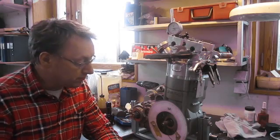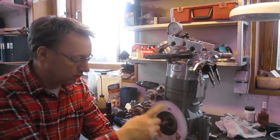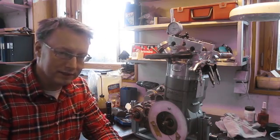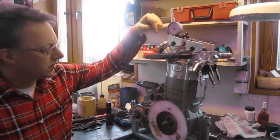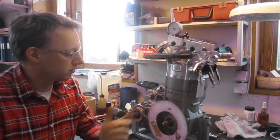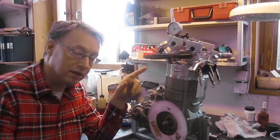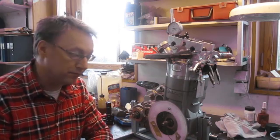Now we know where TDC is, so the degree wheel is calibrated. I've put the dial gauge on and it reads off the valve lifter. I've turned the crank so the intake cam is at approximately maximum lift position — just a little bit before.